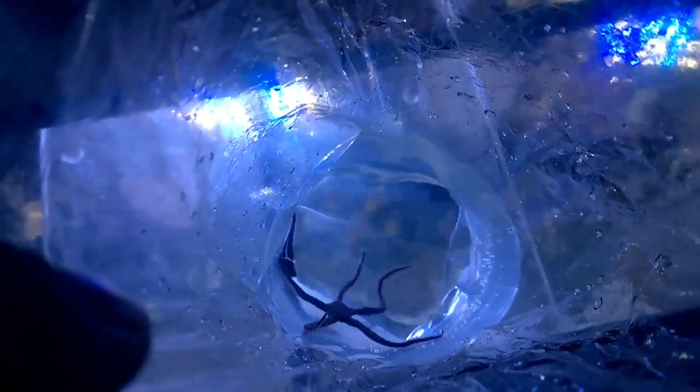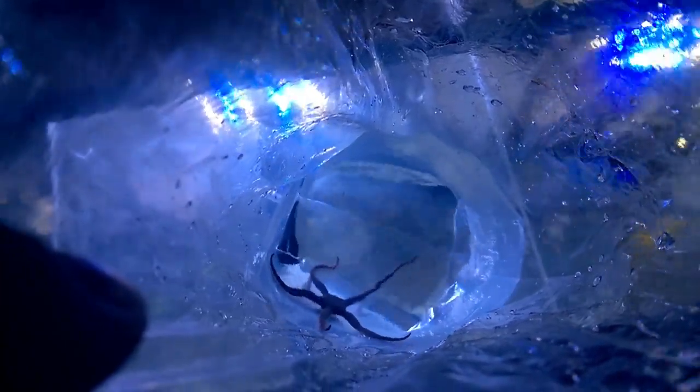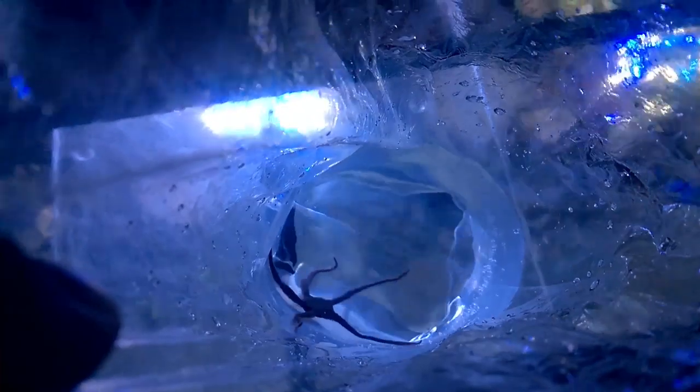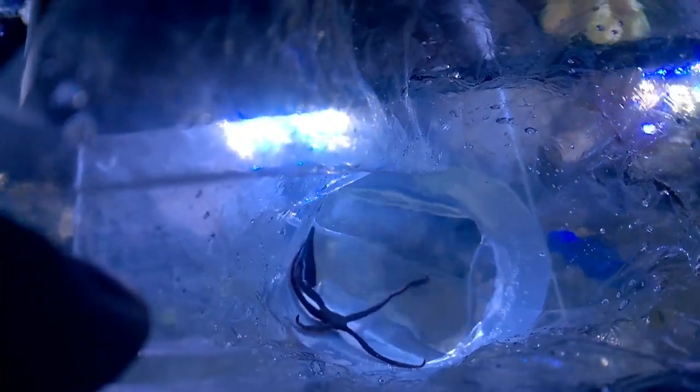I've got three serpent stars and three brittle stars. I've been trying to put them in the tank and video them, and believe it or not these guys are actually pretty quick — they'll get under a rock fast. All but one of them are actually really good size; there's one brittle star that's pretty small, but overall at six bucks a piece I am super happy with these guys. They're gonna hang out under the rocks, eat all the detritus, and help keep that area of the tank a lot cleaner than it currently is.